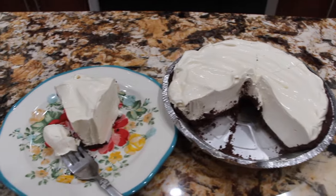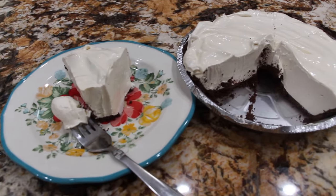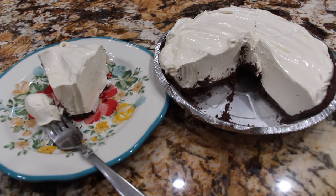Thanks so much for tuning in to another episode of Cheryl's Home Cooking and watching me make my no-bake lemon pie. I'll see you guys next video. Bye bye.